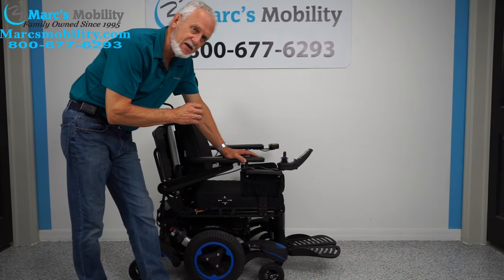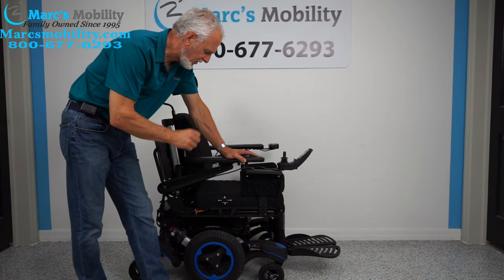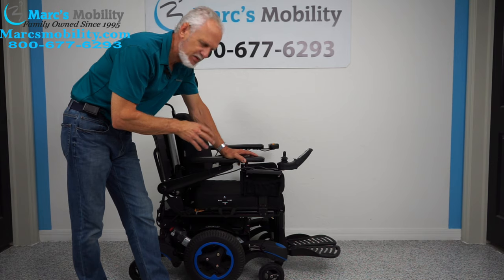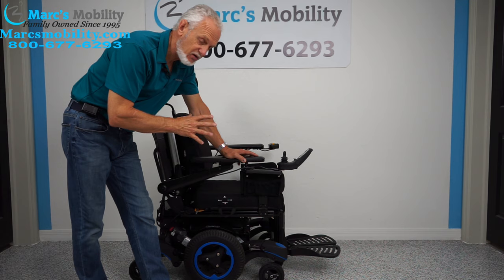We have here a Quickie 700M — M is for mid-wheel drive. This power chair is built like a tank. It's made by Sunrise Medical; Quickie is one of their chairs.